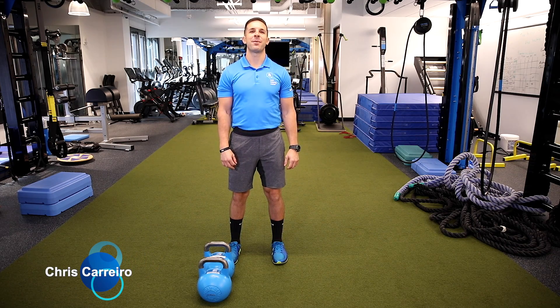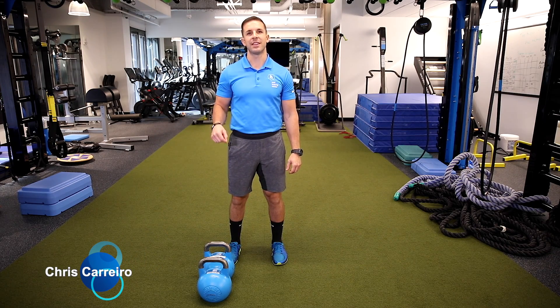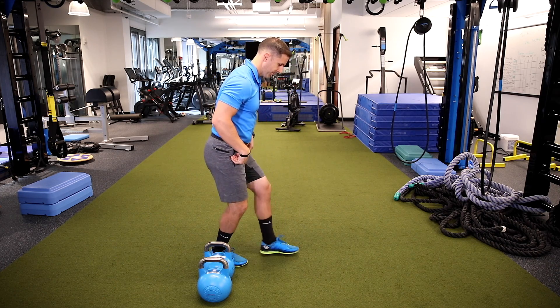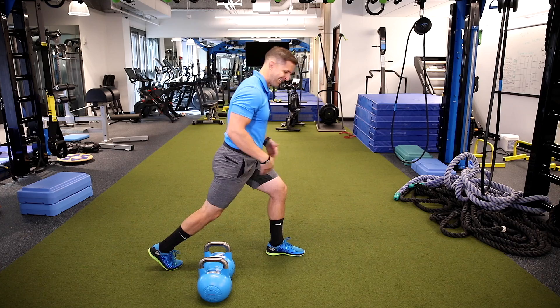Hey guys, Coach Chris here and today I want to talk about one of my favorite exercises for targeting the glutes and the hamstrings that's often done improperly — the split squat, or lunge. The split squat is when you're in a static position.